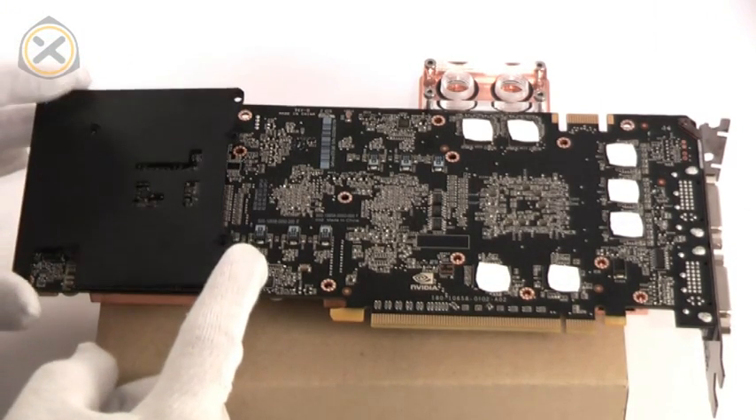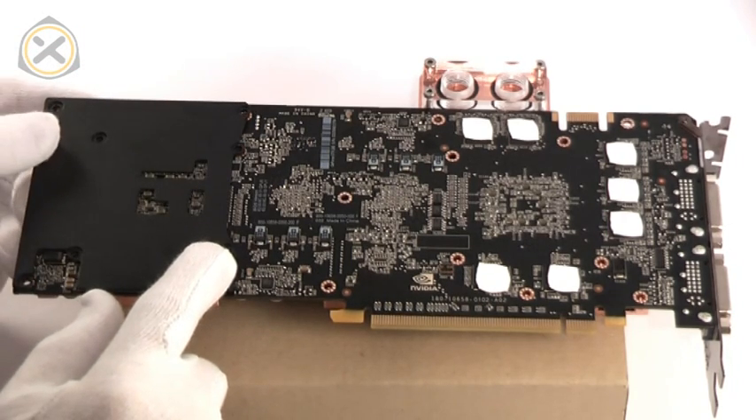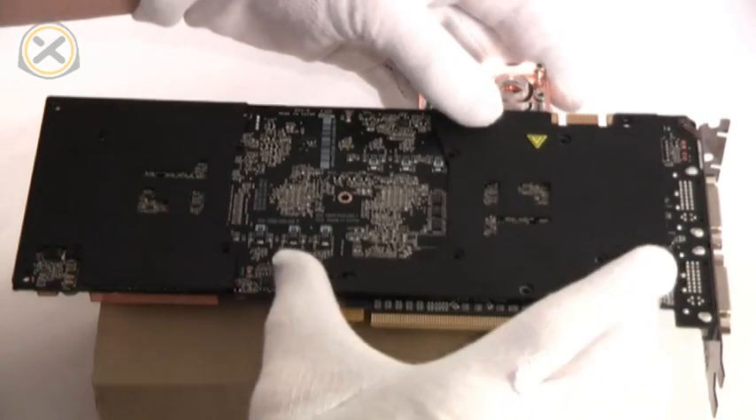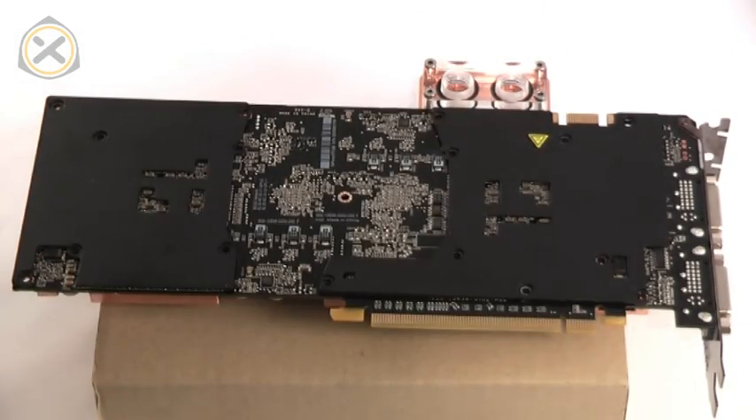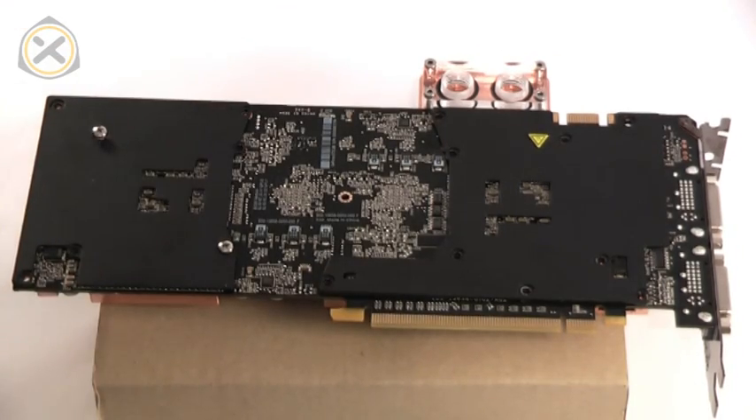Now both backplates can be put down onto the back of the PCB again. Use the screws supplied with the water block to attach the block, graphics card and backplates to each other.